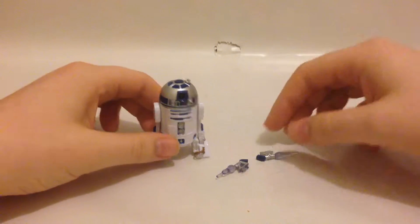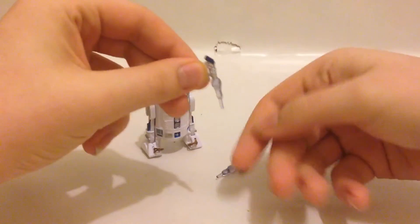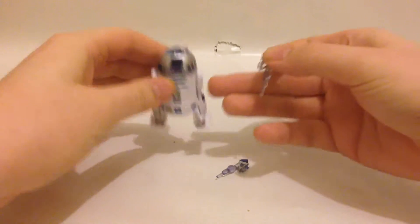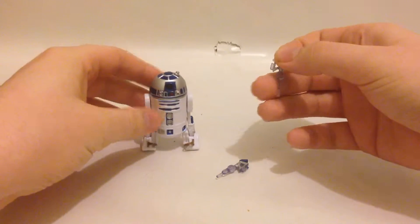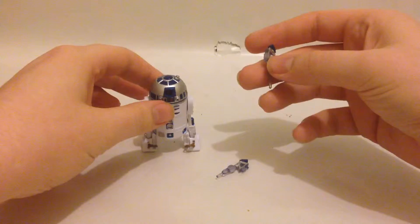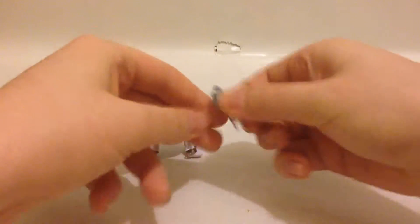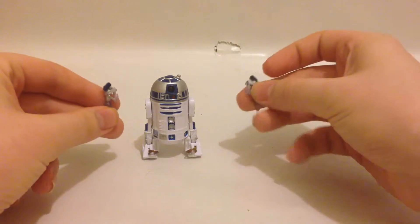The only accessories he comes with are his thrusters on the side, which you saw him use for the first time in Star Wars Episode 2. I don't think he was used after that, when he was in the glow factory.